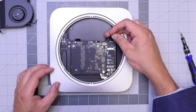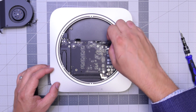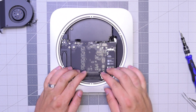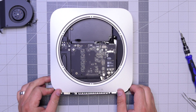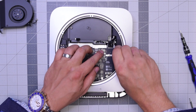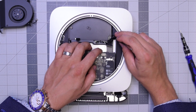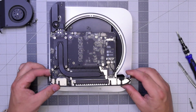Now go ahead and unplug the sensor cable right here by gently going underneath it. Try to do this with a plastic tool. With that out of the way, go ahead and push down on the logic board as you're holding the case and start pulling it out — it should take a lot of resistance. Once the logic board starts coming out, go ahead and pull out that power cable from the power supply, and then you can just pull out the logic board. It's free.